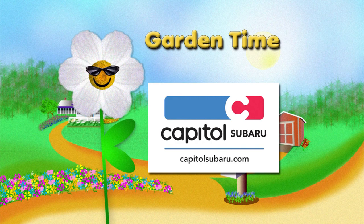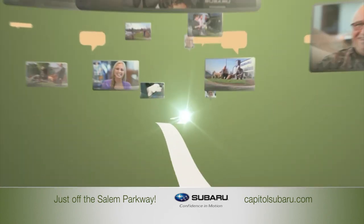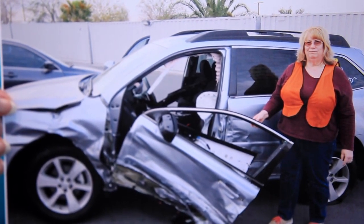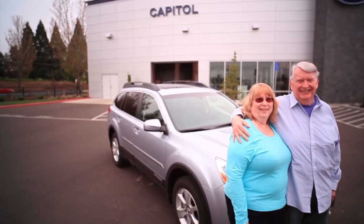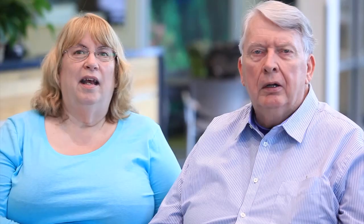Garden Time is brought to you by Capital Subaru — your way on the parkway. They had to take the car; they had to get it open with the jaws of life, take me out on a backboard, took me to a trauma one center. I absolutely feel like the Subaru saved my life. We trust Capital, we trust our salesperson Jackie. Jackie's great — I believe that she really cares about us. She teaches me about the Subaru. Our way on the parkway.